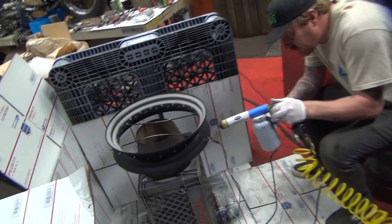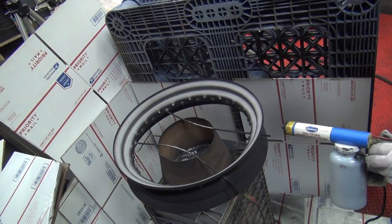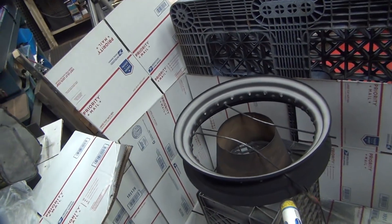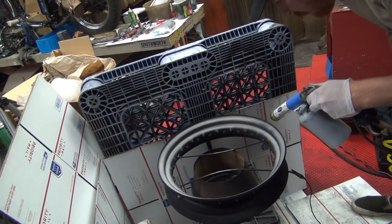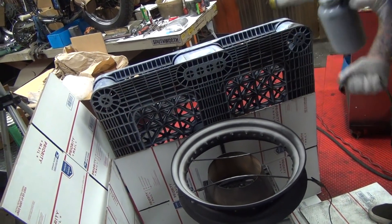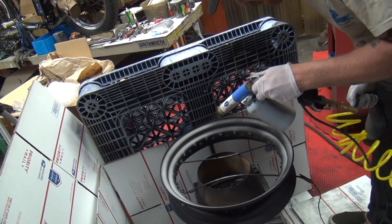That looks pretty good — no nicks on this side. I gotta flip it over. We're at 4:23 over there — just want to get the temperature going. If we under-bake the powder coat it'll want to chip real easy. And if you over-bake it, it turns our crap too. That's the problem with cheap powder coat guns.